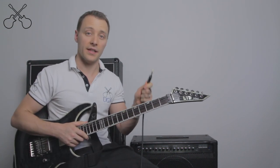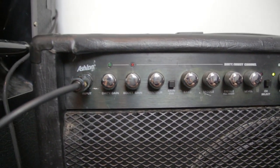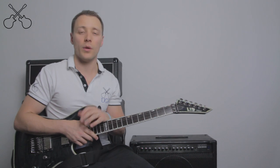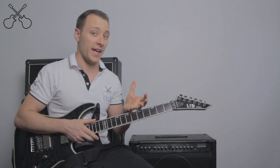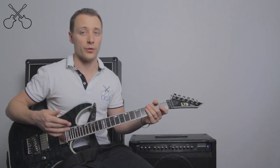Then take the other end of the lead and plug it into the amp. Your amp might have several locations where we can plug this in; the one we're looking for is usually labelled 'input.' The next step is to make sure we actually turn the amp on, and then if the volume is up, we should have sound.